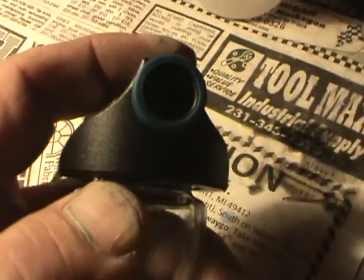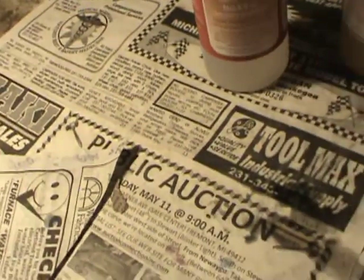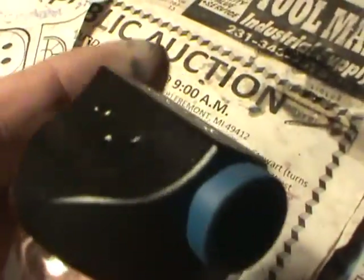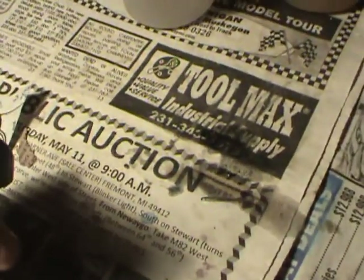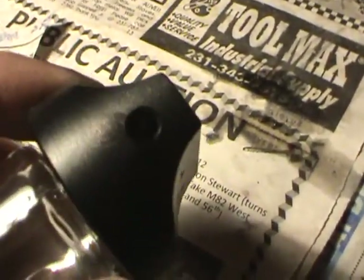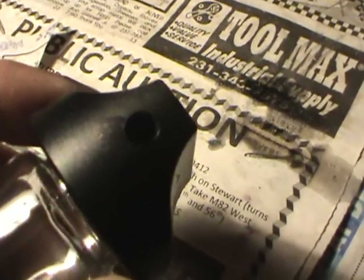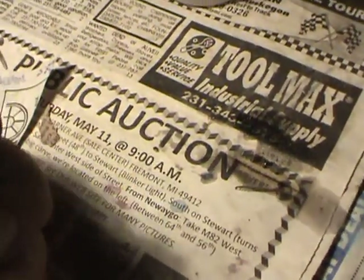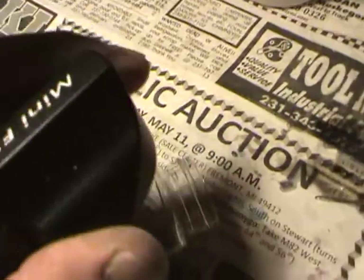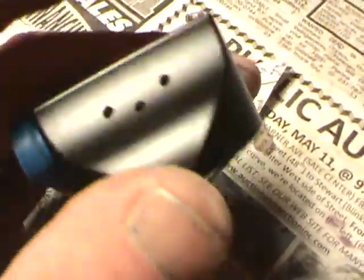All you do is — let me turn some light on over here — put it on the end of your water airbrush, you pull it off, spray your clear, click this on, and it's supposed to shoot up to .040 flake. It's a simple construction.